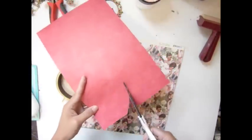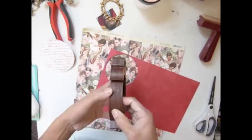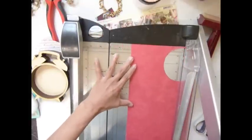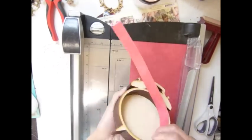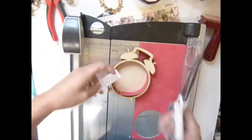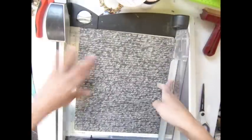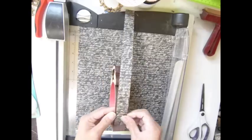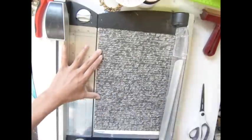Hi everybody! Today I'm going to alter an alarm clock layer shadow box. I'm cutting a circle inside my alarm clock. That paper is, I believe, authentic paper. I want to use that one with the Graphic 45 paper — going with a red, white, and black theme on my alarm clock. The script paper is also Graphic 45, I believe. I'm cutting a strip to adhere around my alarm clock.